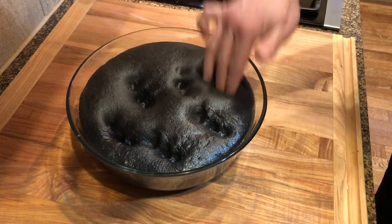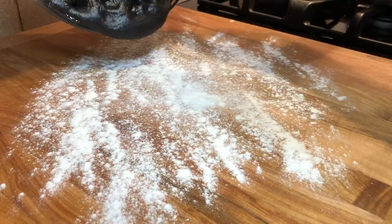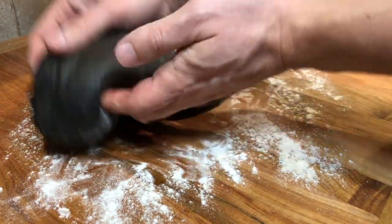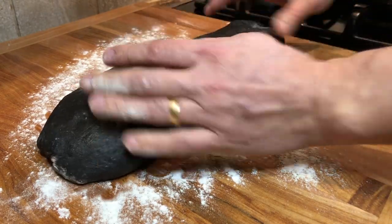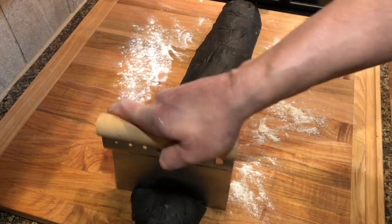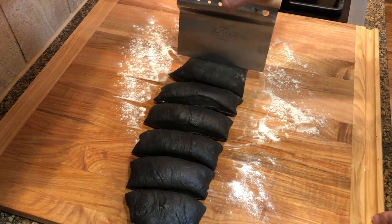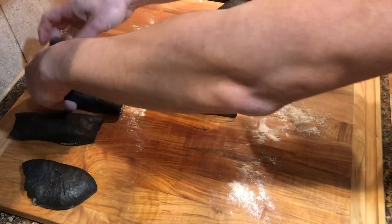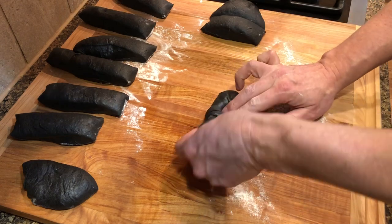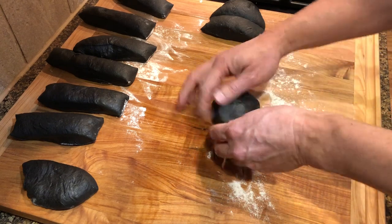Once doubled in size, press the dough with your fingers to deflate it a little, then transfer to a working surface. Shape the dough into a log and divide into 10 equal pieces — this will give you 10 regular-sized burger buns. You can go bigger or smaller depending on the size you wish to make. Shape each portion into a ball by pulling the sides and tucking them into the center, then spinning the ball with both hands while pressing it on the bottom.